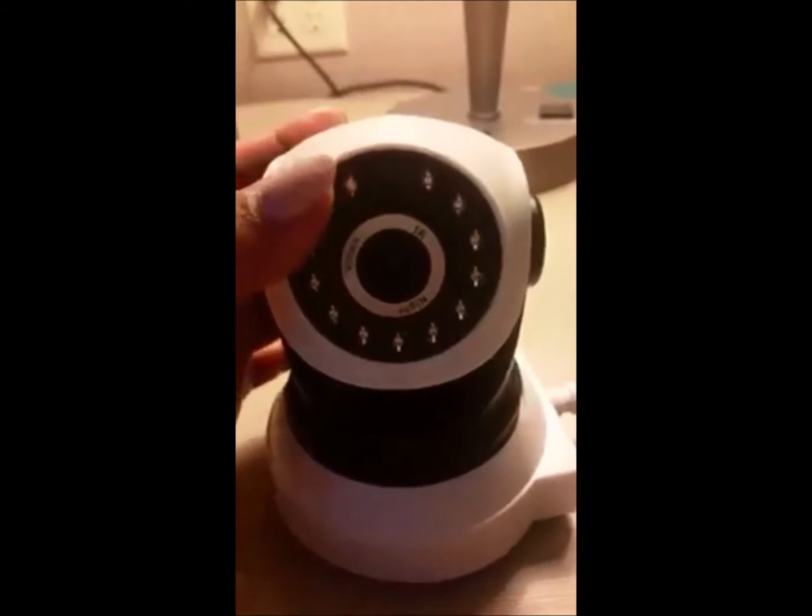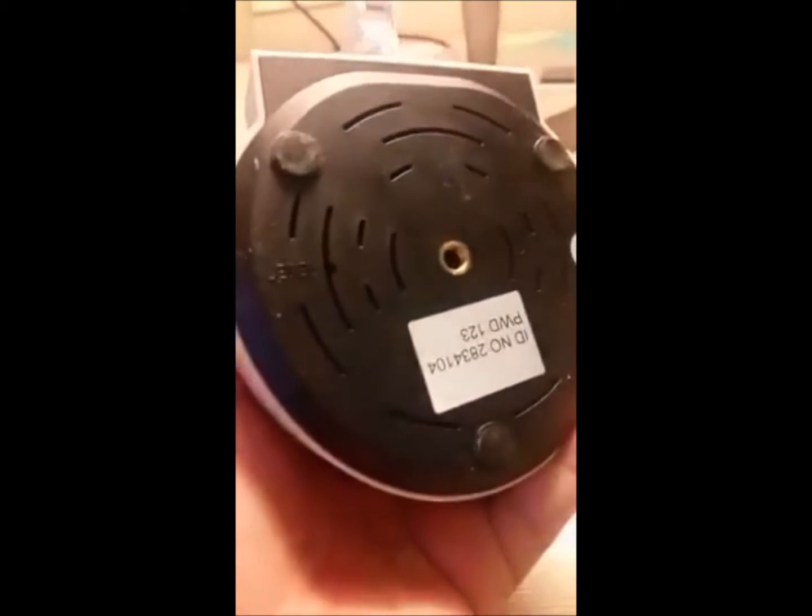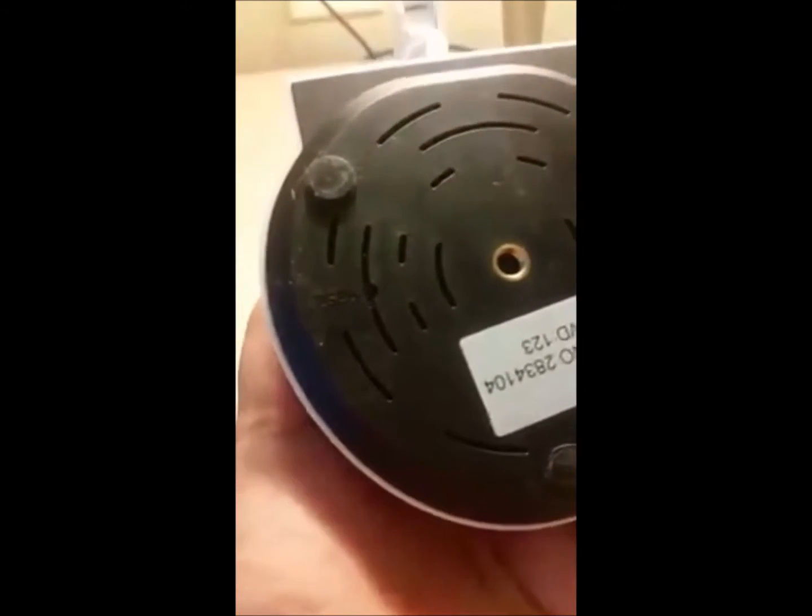This is the power source where you can connect the power adapter. The box includes a bracket so you can adjust it to a certain orientation that satisfies your needs — just screw it in. Also included are the power adapter, some screws for the bracket, and a pin.